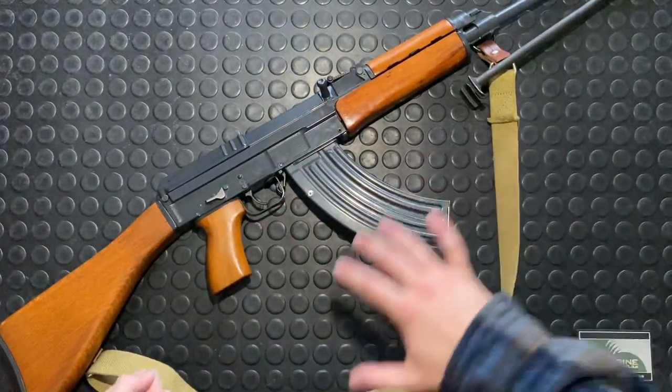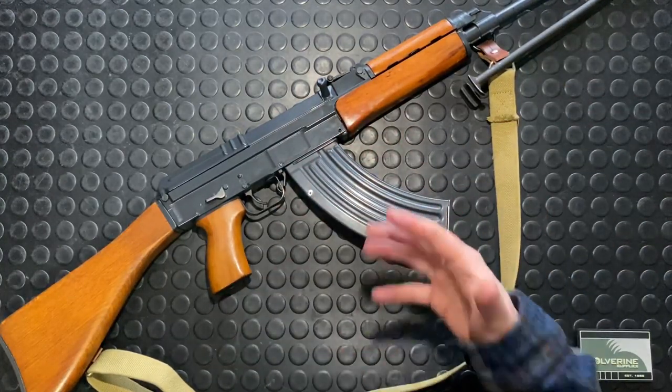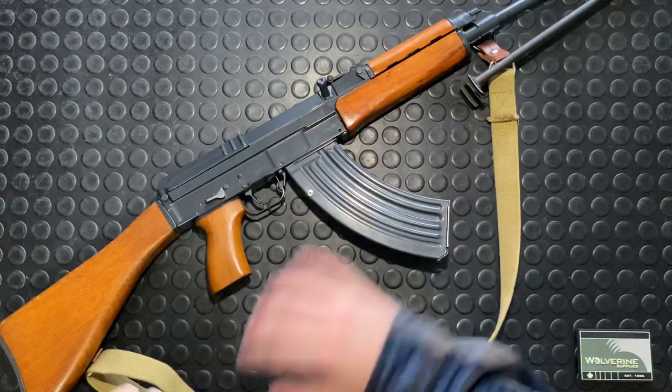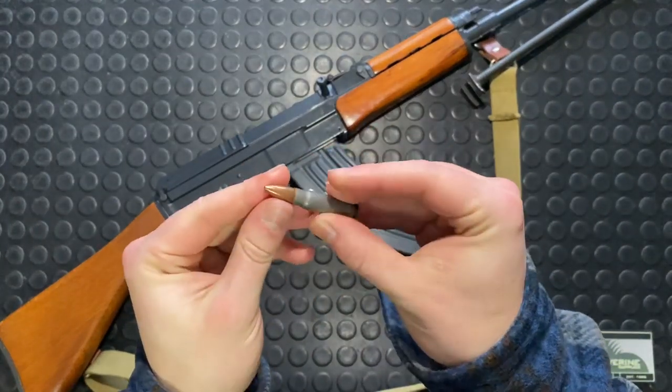This is similar to an AK in appearance only. Internally it works completely different, and different mags as well. It is chambered in 7.62x39.